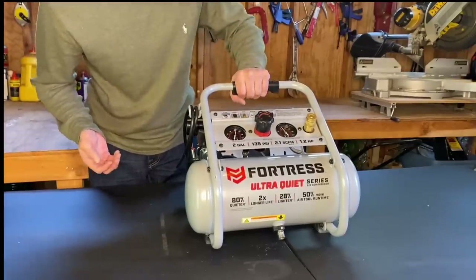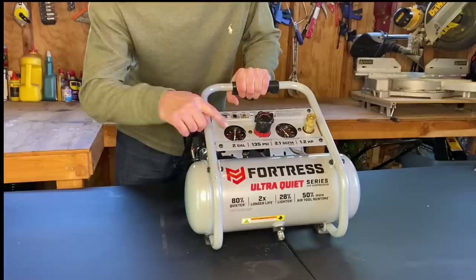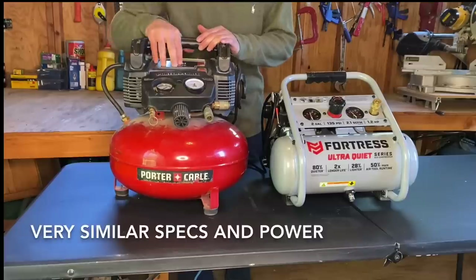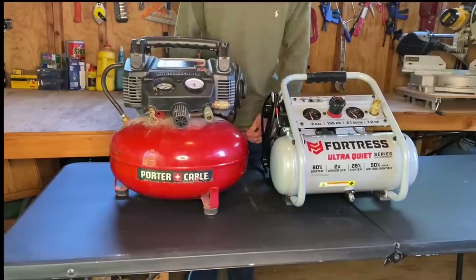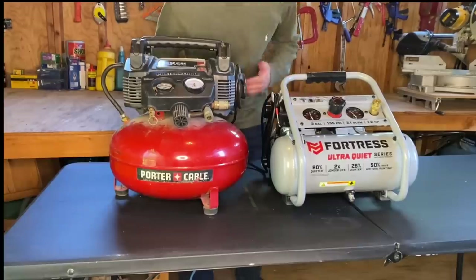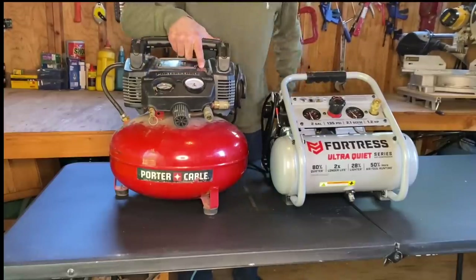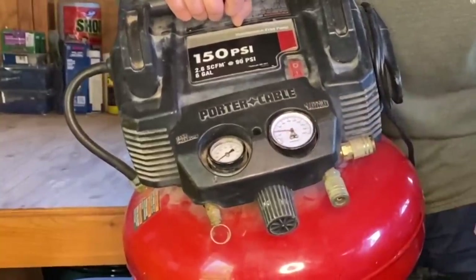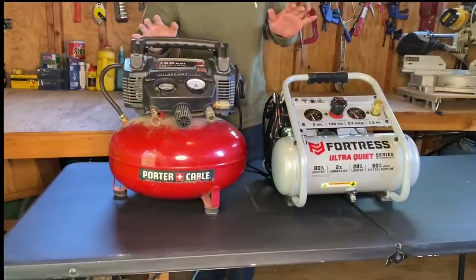It's so quiet — I love this thing. Now I'm going to get my pancake Porter Cable so you can hear the difference in sound and how slow that fill rate is. This is the one I'm replacing — your typical 6-gallon pancake compressor from Porter Cable. Now listen to this one and watch how slow it takes to fill up. Listen — I have to yell. Can you hear me? Look at how slow it takes to fill up. Barely at 40. So that's enough of that.